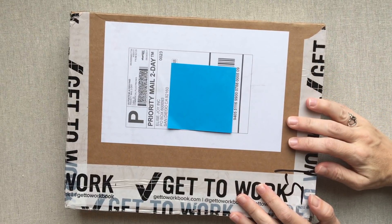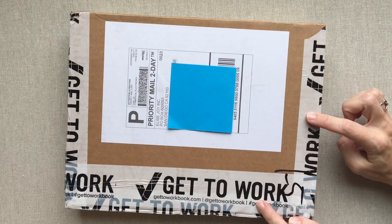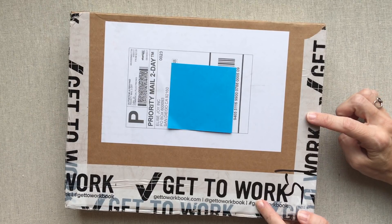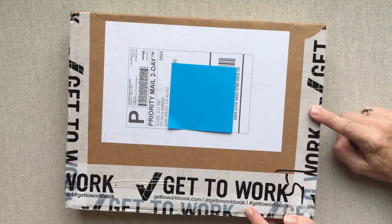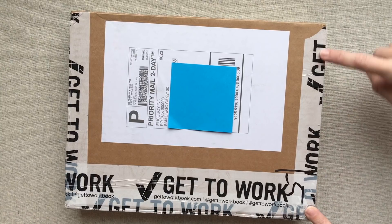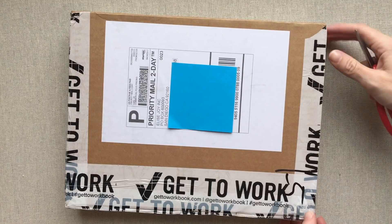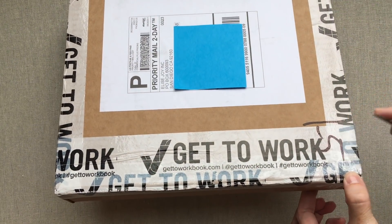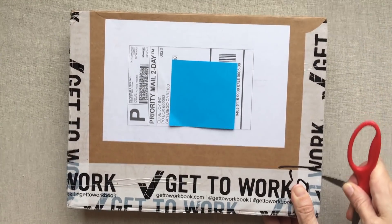Hey guys, welcome back to Amanda's Favorites. Today we're going to start with an unboxing of the 2018 calendar year Get to Work Book. This just arrived on my porch today and you guys said you like unboxings, so I wanted to leave it intact and show you what it looks like. She wraps it with her Get to Work Book tape, which I think is awesome, in a box that's just the right size.